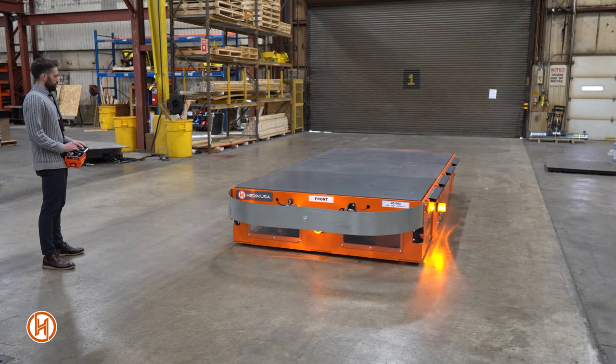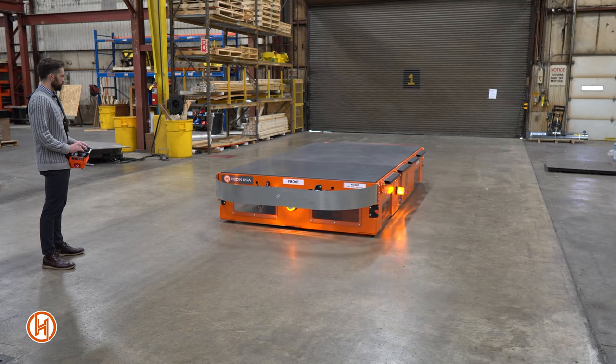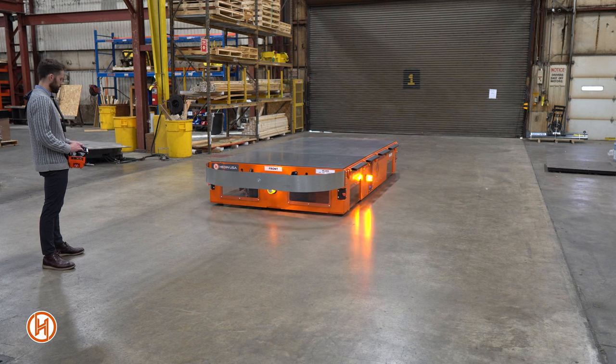This unit is going to a steel manufacturer who's using the transporter to move large steel dies and roller assemblies throughout their facility.